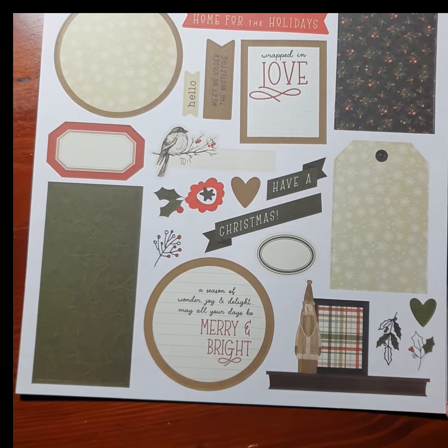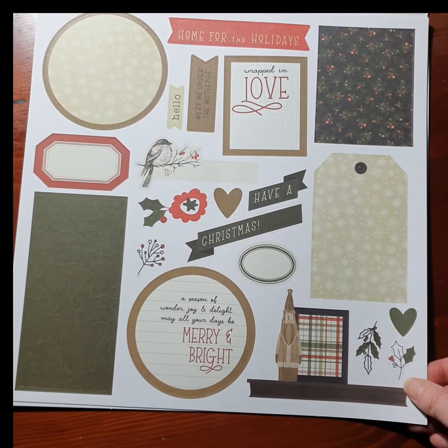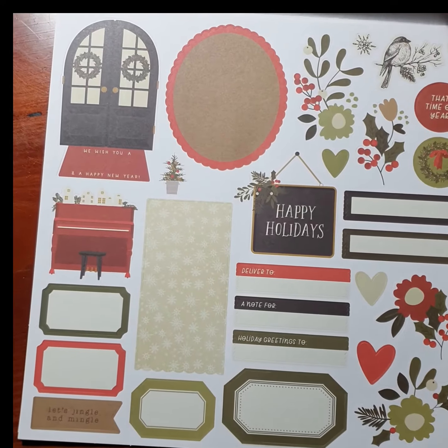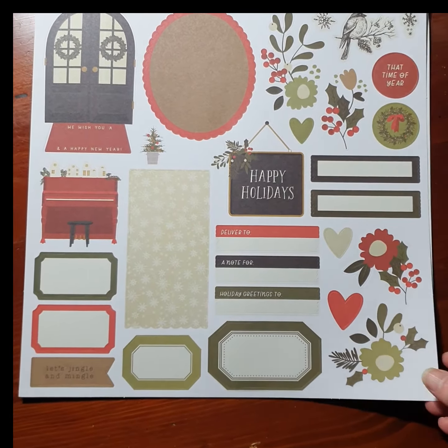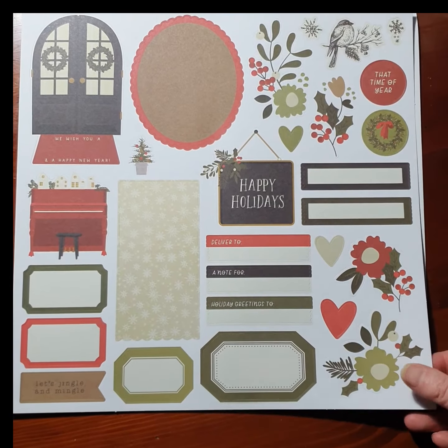Then there are two pages of ephemera pieces as well. There are some tags, some words, some little banners, florals and labels as well.